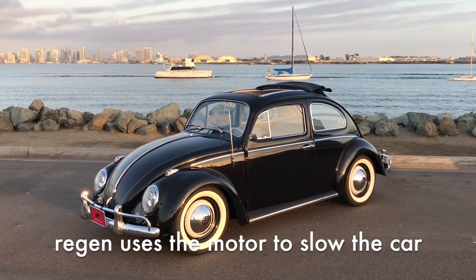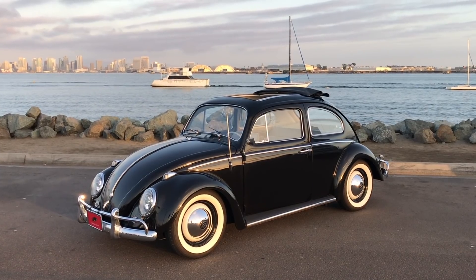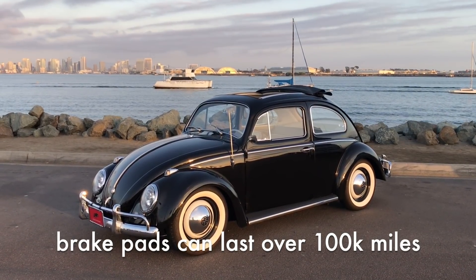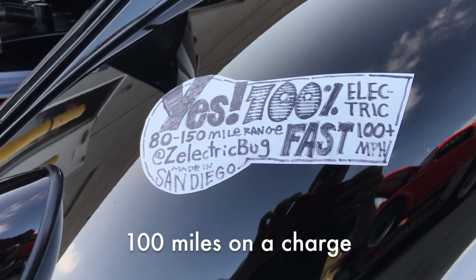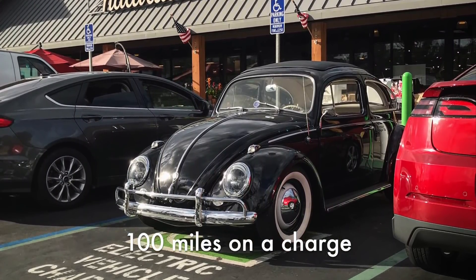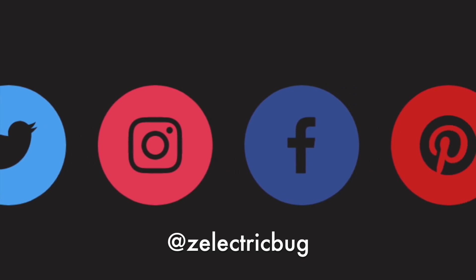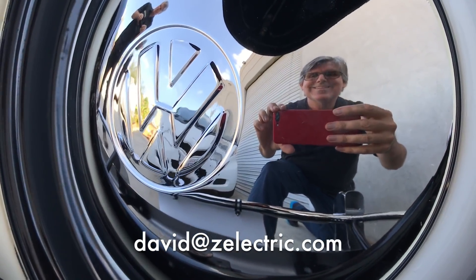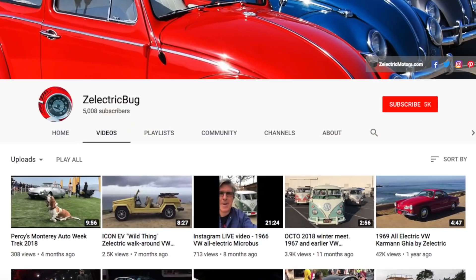Giving the driver a little bit more control. There's also a regen sensor in the brake line, so stopping this car is super quick and super responsive. I think that's about it. Like all of our cars, you can plug it in anywhere at home or public chargers. Follow us on Twitter, Instagram, and Facebook for all the day-to-day fun. You can also email me if you have any questions: david@zelectric.com.